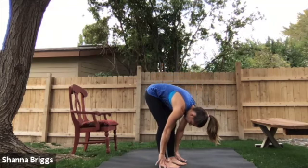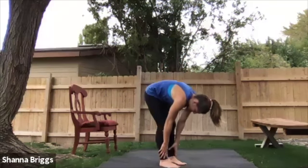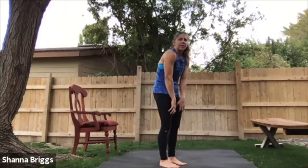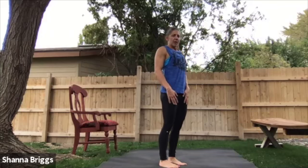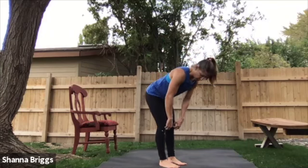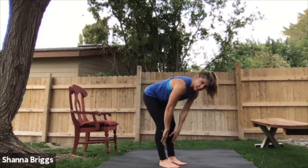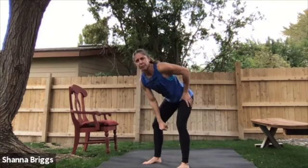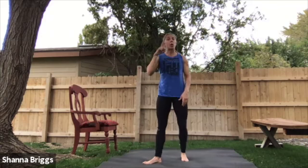If it's easy for you to get down to about the ankles or farther, then we'll go all the way to the ground when we work on our deadlifts coming up soon. If you're someone that's between your knees and your ankles and you feel quite a bit of stiffness in the back, then we'll do a little bit shorter range of motion on our deadlifts.